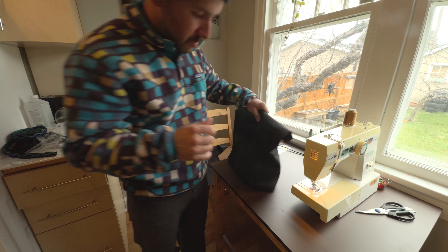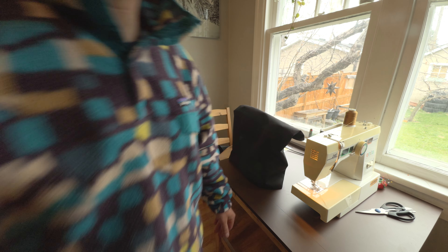Sorry for the interruption — I'm editing this and I realized I'm missing a bunch of files from the rest of this day so I don't have that footage. The next step I was going to go through was attaching the main outside piece of the bag to the base. I did end up removing the little piece of wood — I just cut a slit in the top and slid it out because it was too hard to get around the corners with the wood in there.